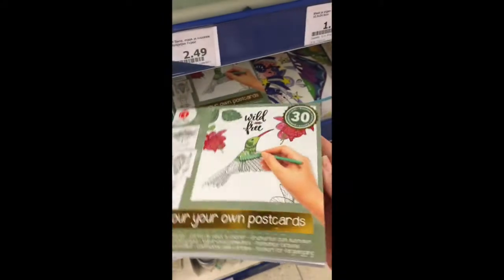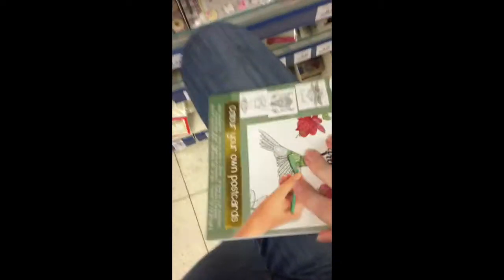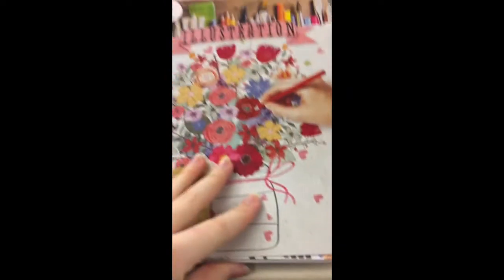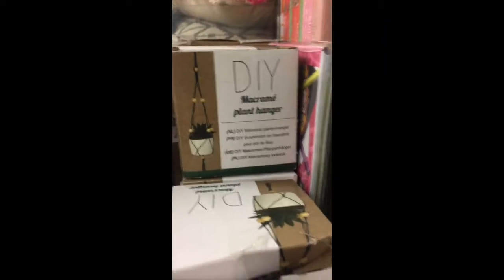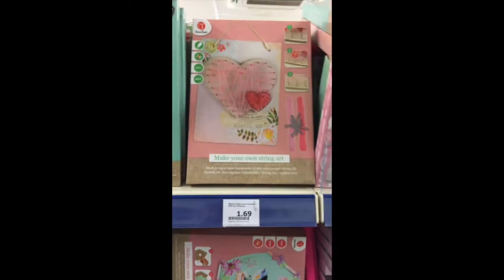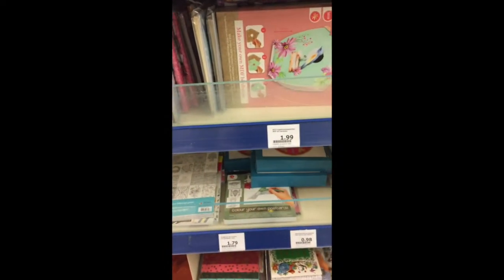And they also have color-your-own postcards, and zentangle — I really don't know how to pronounce that, and I also don't have patience for it. Then here is a hand lettering or illustration book, make-your-own plant hanger, make-your-own type case — all DIY stuff.